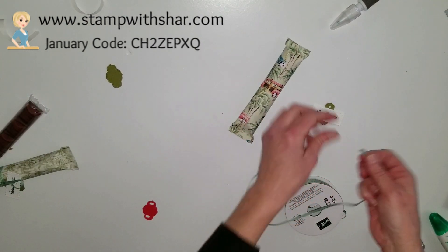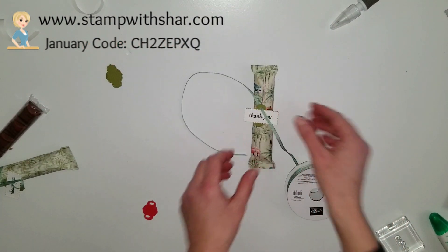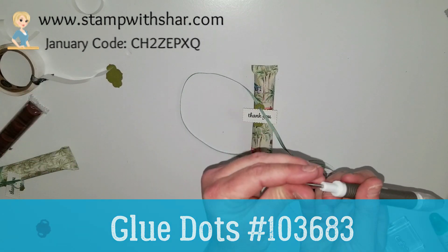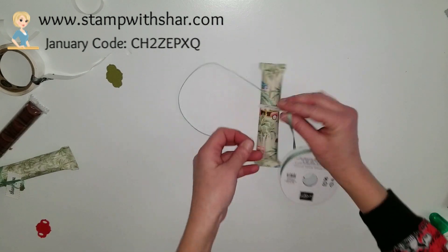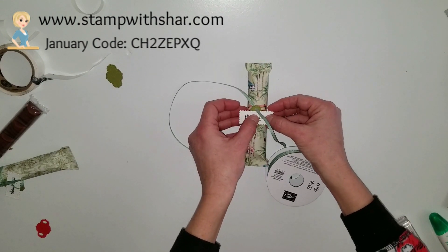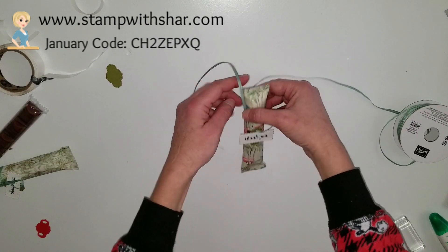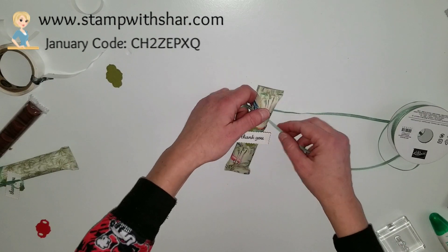You're going to feed the ribbon through like so. I found it helpful to use a glue dot — I rolled it into a little ball and put it behind the tag, then placed it on the bar. That keeps the tag in place so when I go to tie my ribbon it doesn't move around, making it a little bit easier.